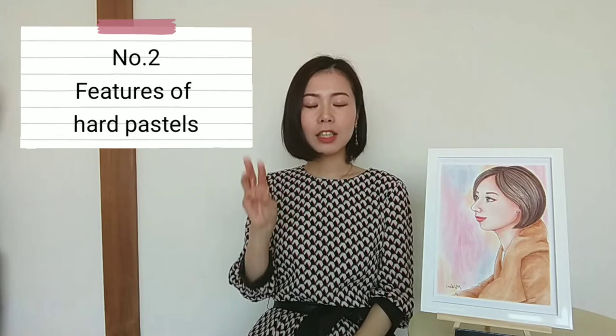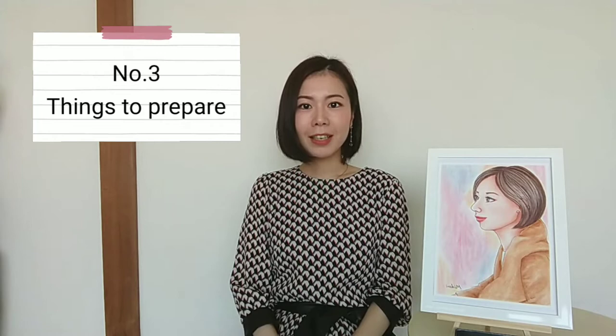Number 2: Features of heart pastels. Number 3: Things to prepare. Are you ready? So now let's get started.